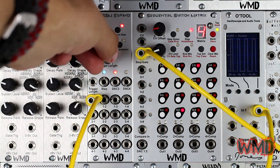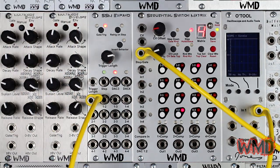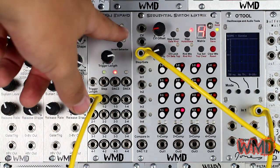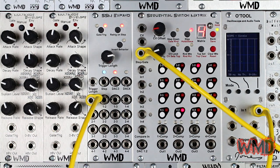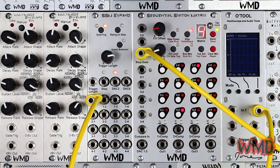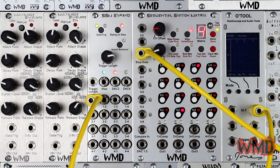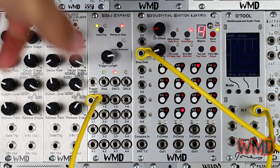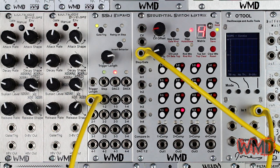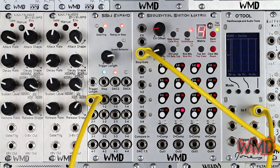Re-trig on step will cause the trigger output to re-trigger quickly on every step for which its corresponding switch is on and when the trigger length is longer than the step is. For example, if you leave a switch on through multiple consecutive steps in order to pass a baseline sequence continuously, but are using the same switch to trigger the kick drum, you can have the kick drum sound each time a new step is brought up instead of just the beginning. When not in re-trig on step mode, the trigger/gate signal will only be sent on the first step of the gate being open.